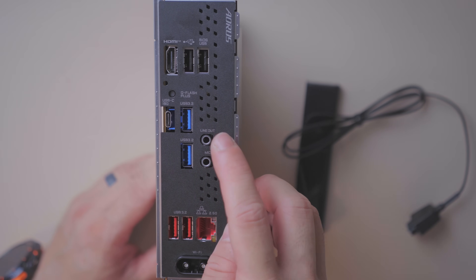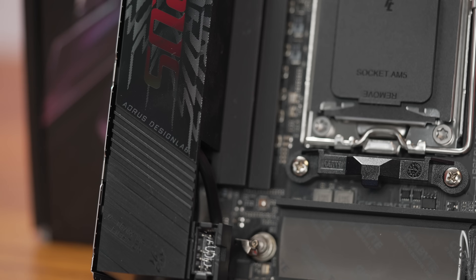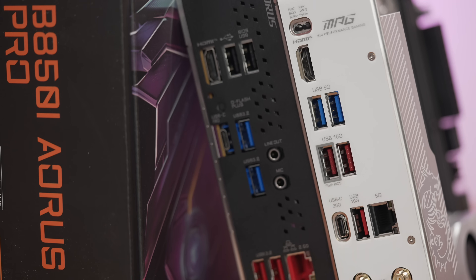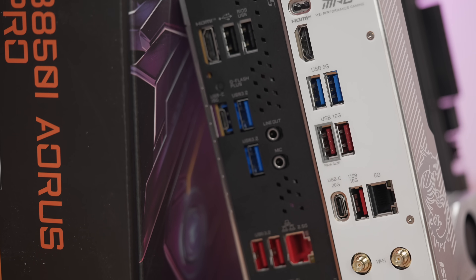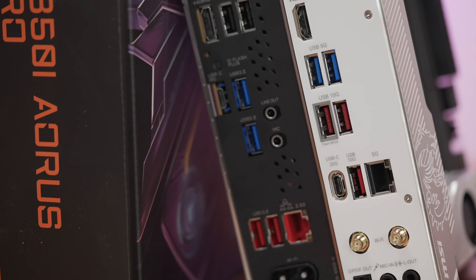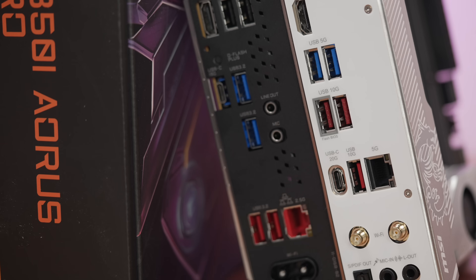Audio is a bit limited — just a line out and mic — and the codec is the Realtek ALC4080. Compared to MSI's B850i, this board actually has more Type-A ports, six in total, but two of those are USB 2.0. The MSI has three 3.2×2 Type-A ports versus two here, and MSI's Type-C port is 20G versus the 10G here. So if you're looking for speed, the MSI will make you a bit happier.